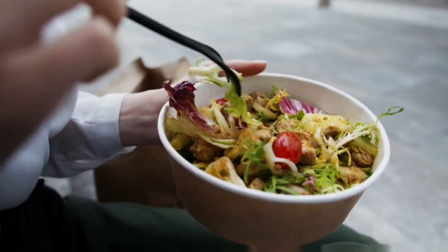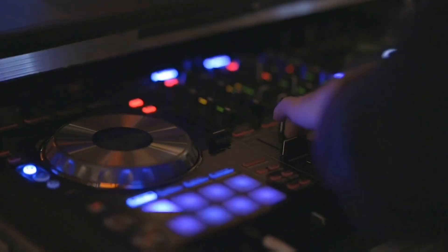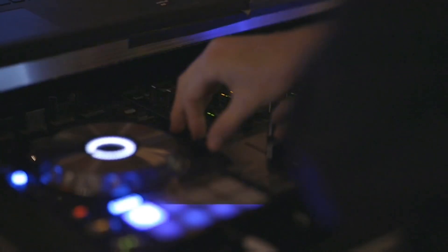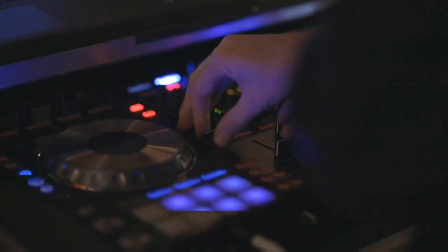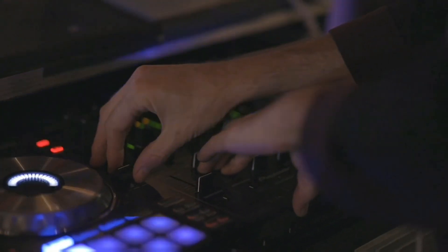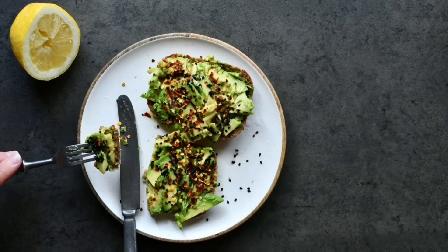French toast enthusiasts, get ready for a kitchen fiesta! We're about to turn this cooking session into a culinary party. Grab your spatulas, turn up the music, and let's flip our way to French toast glory. Who said cooking can't be a dance? Let's sprinkle some fun into every ingredient and whisk up a storm. Get those taste buds ready for a flavor-packed adventure, and let's make this French toast experience as exciting as a foodie carnival.